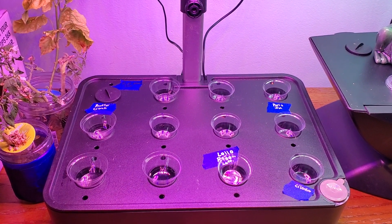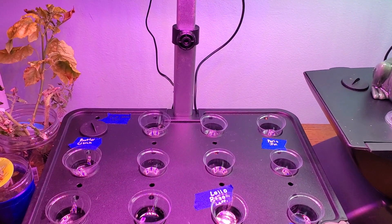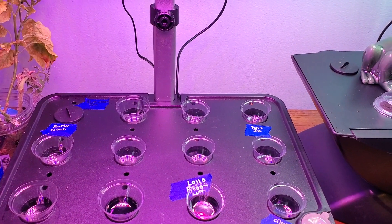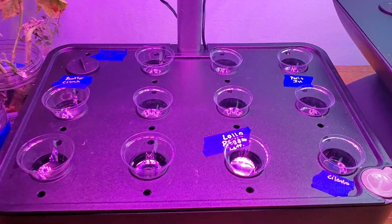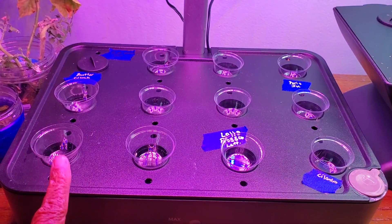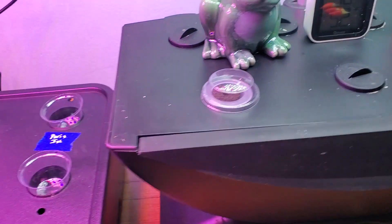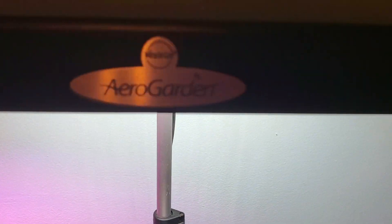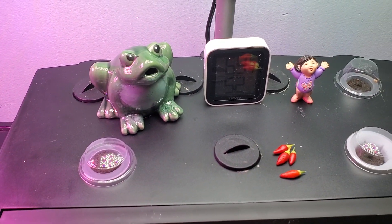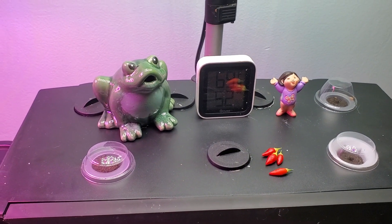Hey y'all, this is Felicia and welcome back or welcome to my channel. I just wanted to do a quick video and show you that I got my hydroponic garden cleaned up and ready to go and I got my AeroGarden cleaned up and ready to go.